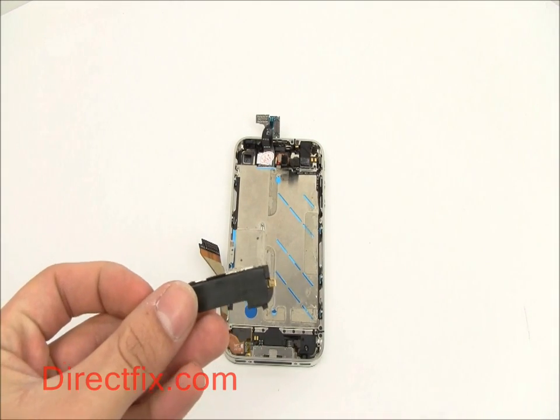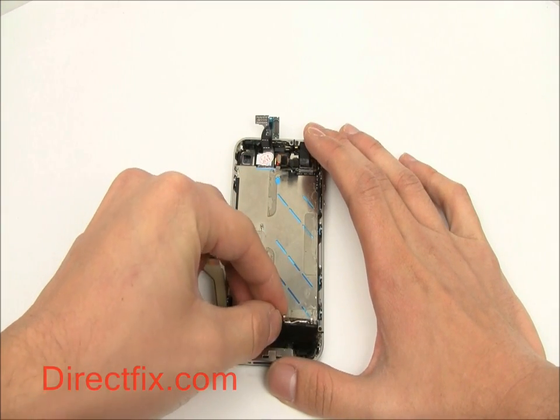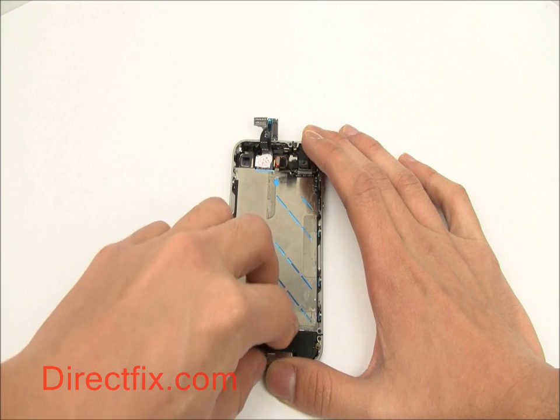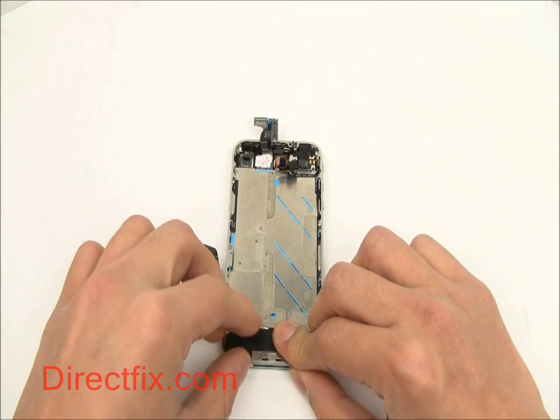Now with the screen screwed into place, you can begin to install the other components, starting with the speaker and mic module. The module is placed on the bottom of the frame with the small black ribbon to the top.